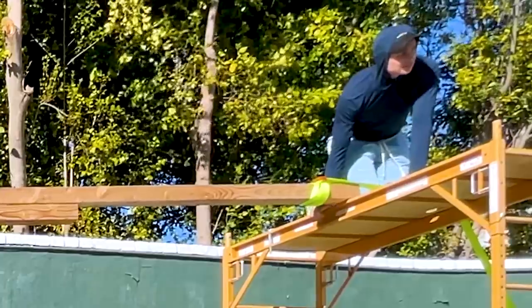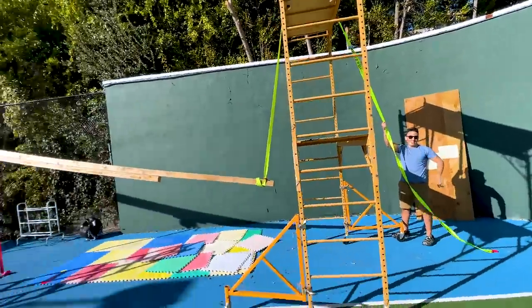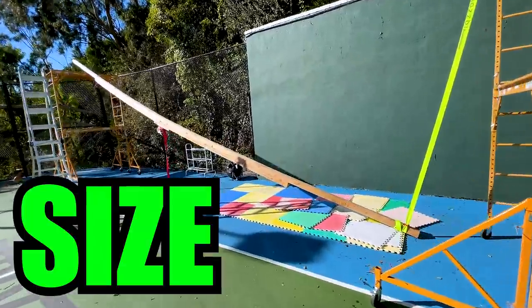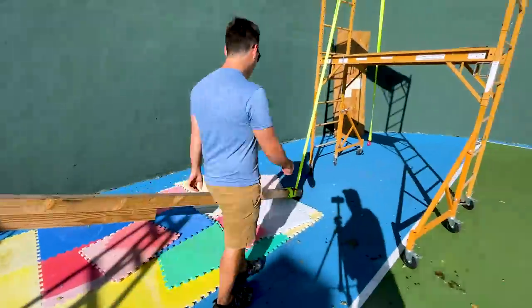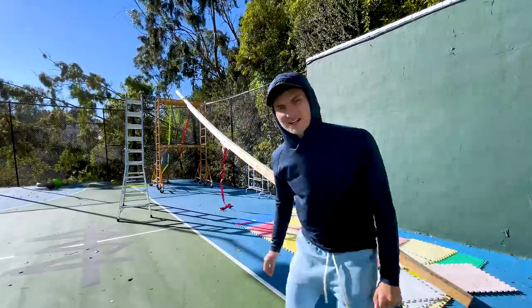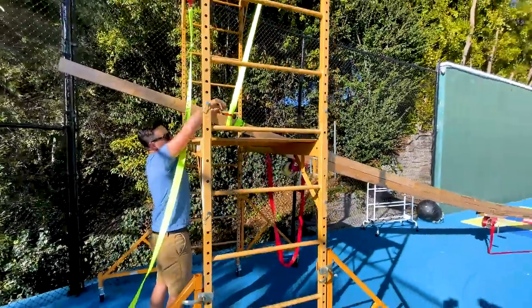We got to get it down, so let's see how this works. It's working — it's actually working. Look at the sheer size of this thing. That was working smart, not hard. Gives me a good perspective of just how big it was — 36 feet, end to end. One side down, one to go. That was a little scary, but honestly it wasn't that bad — pretty solid.